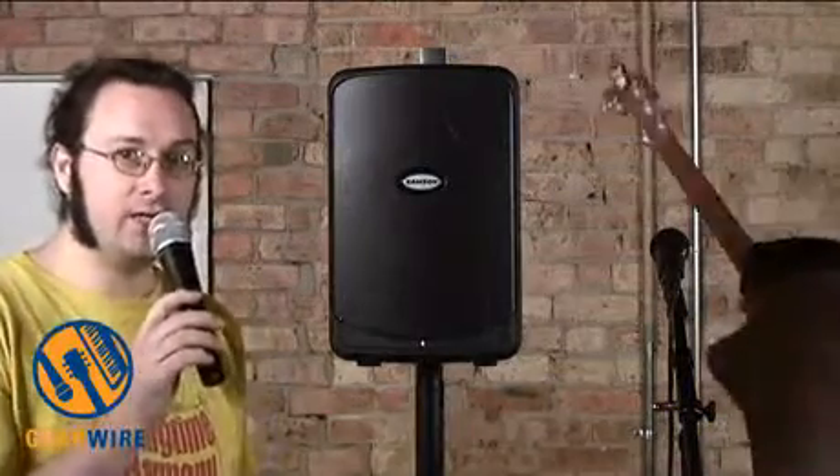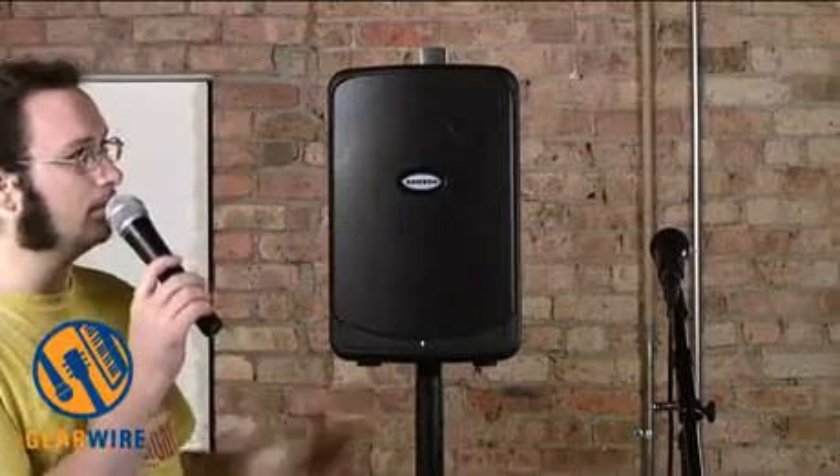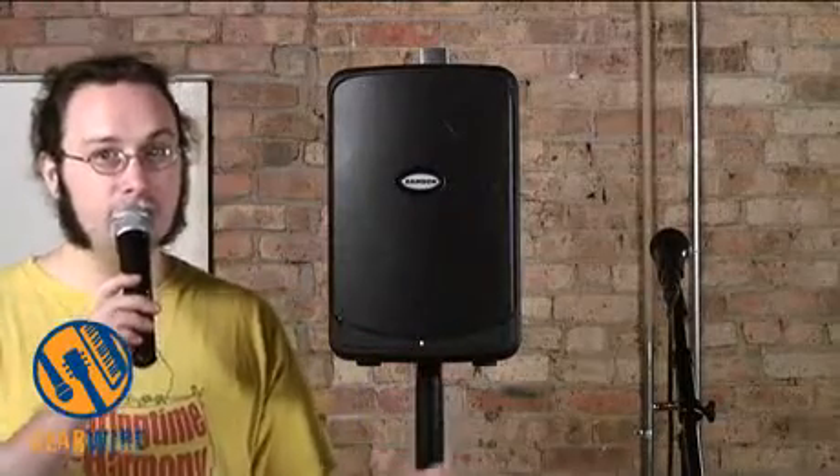I cannot stop this song from sticking in your head, and for that I do apologize. So there you go — that is the Samson XP40iW: a completely self-contained, battery-powered, portable PA mixer and mono amplifier, suitable for any number of applications. Just let your imagination run wild. Keep watching GearWire.com. I'm Owen Amalley. Bye.